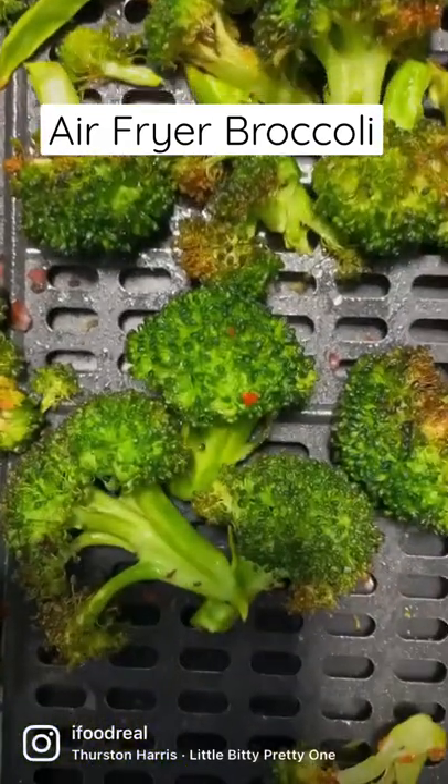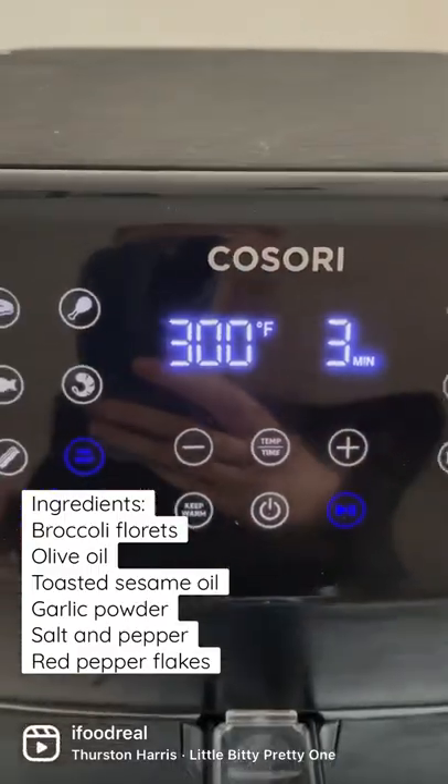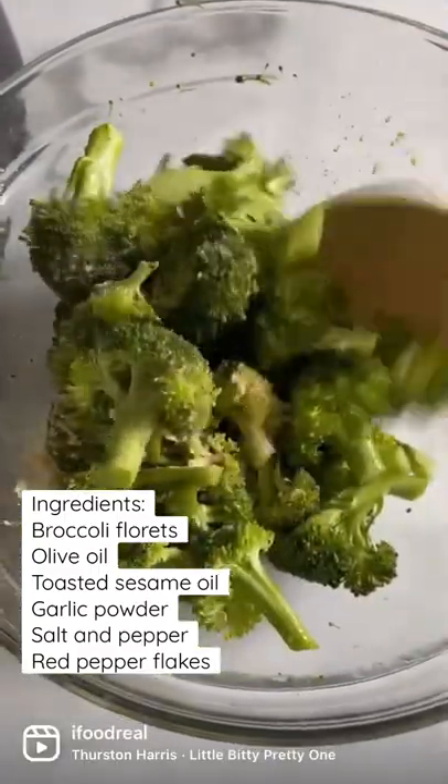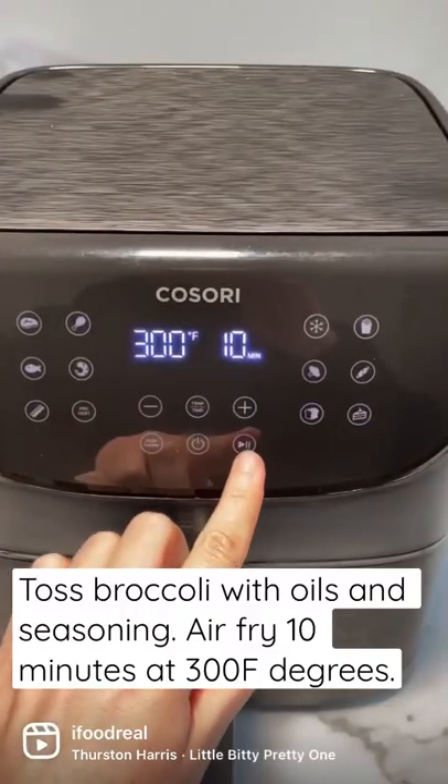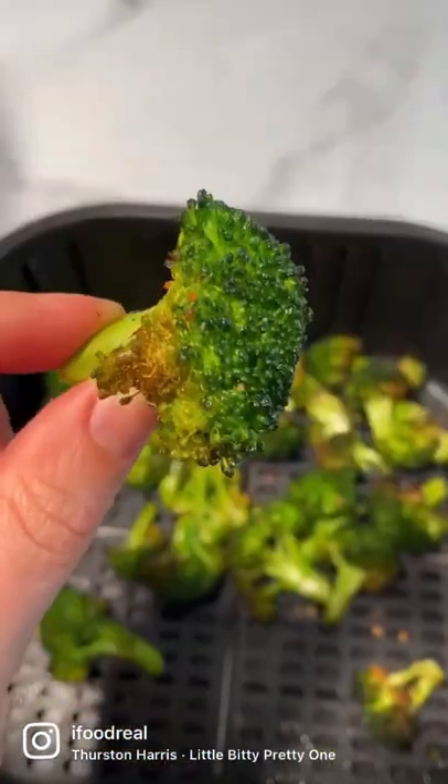Air fryer broccoli is one of the easiest side dishes you will ever make. All you have to do is drizzle broccoli with olive oil. I like to add toasted sesame oil, but it's optional. Salt and pepper, garlic powder, air fry for 10 minutes, and that's it.